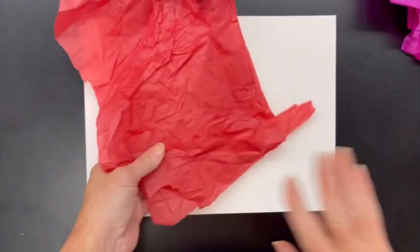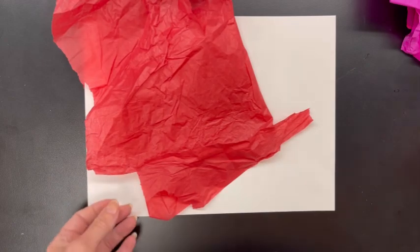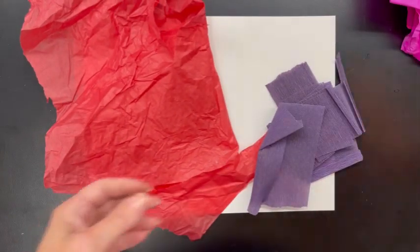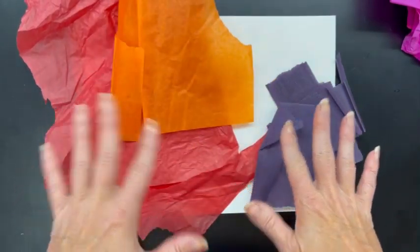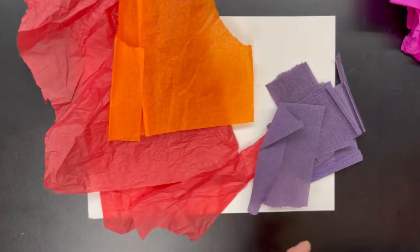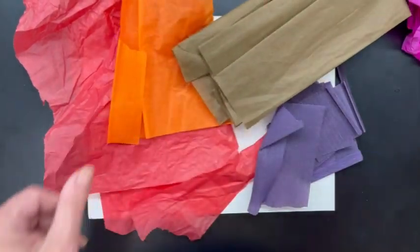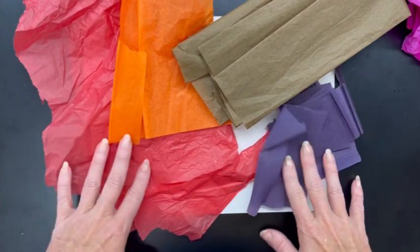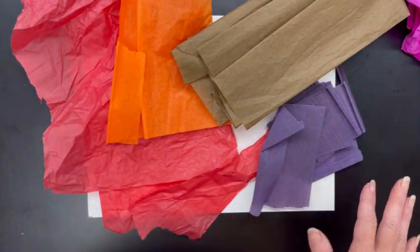The other thing we need today is what's called bleeding tissue paper. This is a special kind of tissue paper that, when you add water to it, is going to bleed onto the paper. Some of you might recognize this kind of project from when you were a little kid, but you know what, we're all kids at heart.